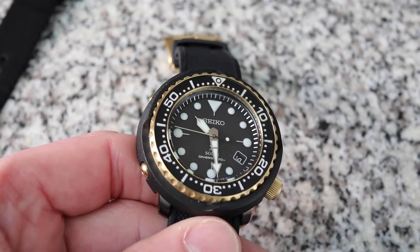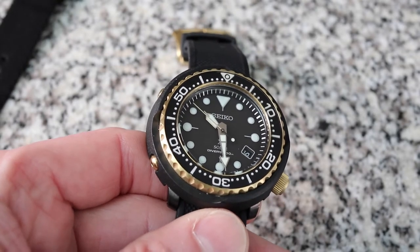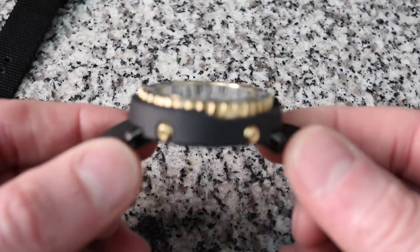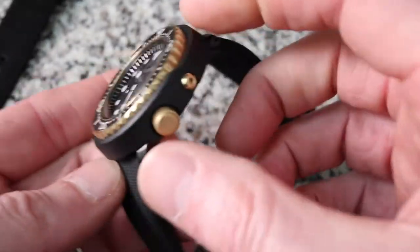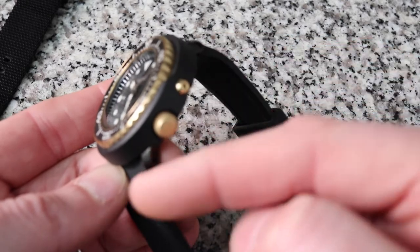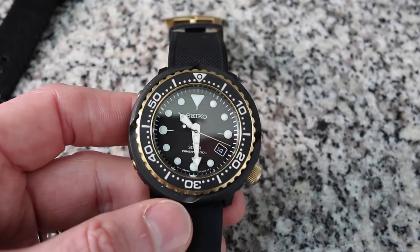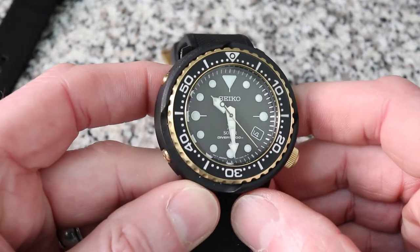I really like the Tuna. The problem with Tunas is they're so expensive, so when I found this one in the solar version I was kind of excited because I like the size of these watches, I really like the design, and I love the short lug — this lug is only 44 millimeters from lug to lug. So a smaller wrist can wear these, kind of like me — I've got a six and three quarter inch wrist, but I can wear this all day long.